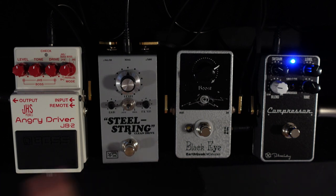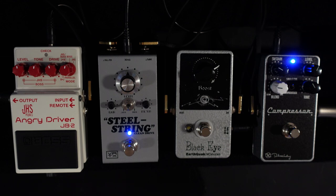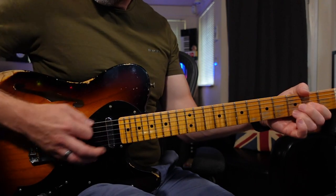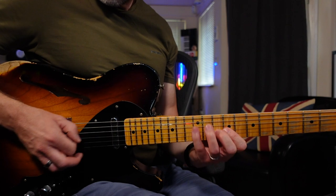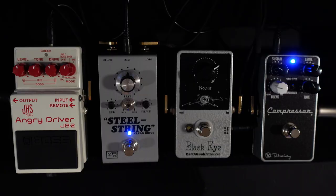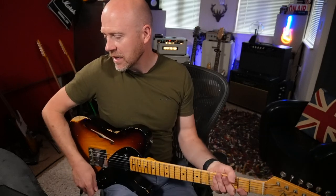The next pedal is the Vertex Steel String Singer. These Vertex pedals are really good if you're looking for Dumble-style pedals — they make a few different styles and their quality is absolutely fantastic. Here's what the guitar sounds like, and if I bring it in — there's something that happens with this pedal, it just makes your guitar feel really reactive. This is a light gain overdrive; even though it's a Dumble-style pedal I'd still call it a transparent overdrive — it's retaining the character of the amp and guitar and just enhancing it.